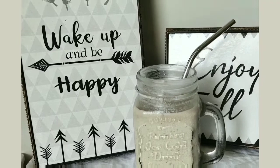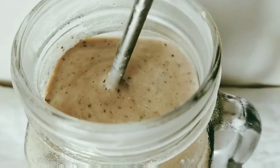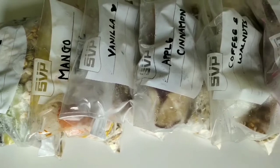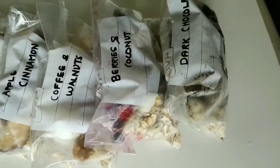Hi guys, welcome back to my channel! Today I'm bringing you some amazing smoothie recipes which are nutritious, delicious, and something you always want to wake up to. These smoothies are so easy to make because we're going to make smoothie packages which you can refrigerate — just pop them out, put them in your blender, and enjoy a smoothie whenever you wish.